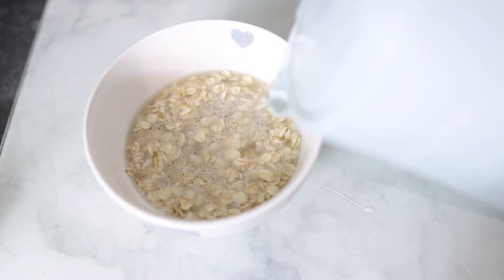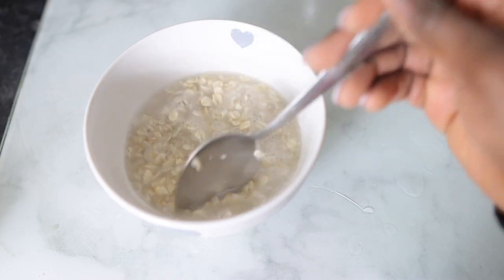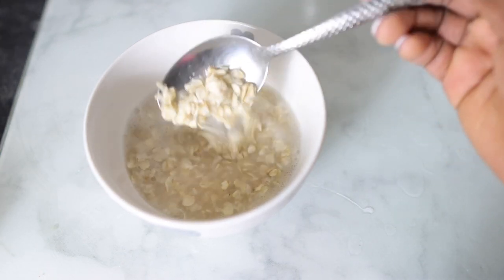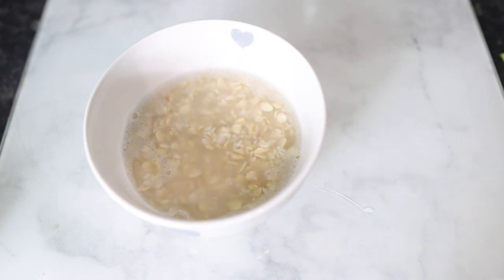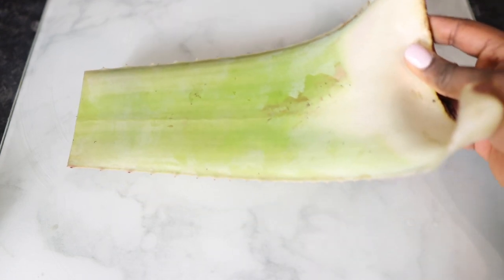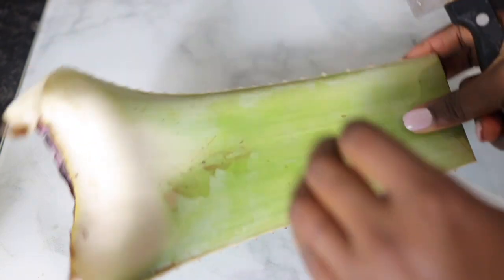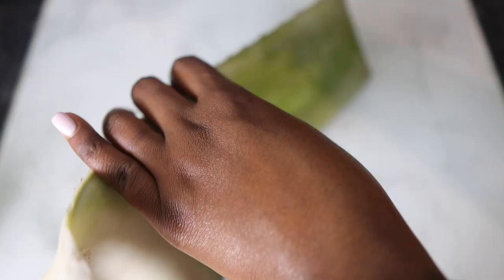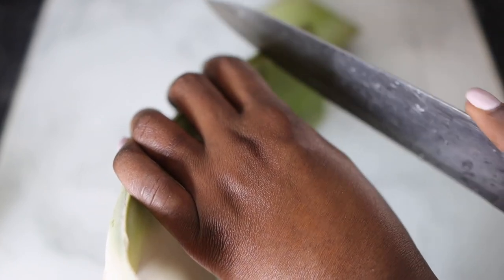I'm soaking the oats here in some hot water and I'm just going to let it sit for about an hour. But you can use cold water and allow it to soak overnight if you want, or cook it just like I showed you earlier. Now oats are extremely moisturizing for our hair — they help to fix damaged hair, make your hair feel silky and soft, and they also help to repair damaged hair follicles. Absolutely amazing to have in your regimen.